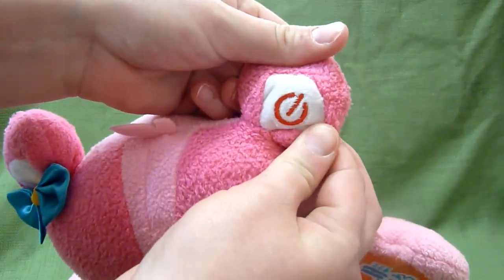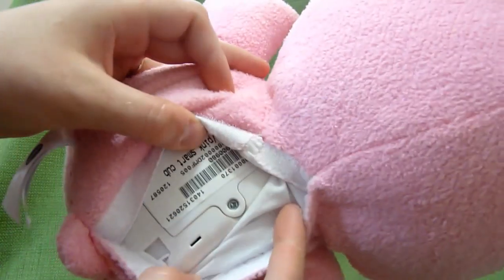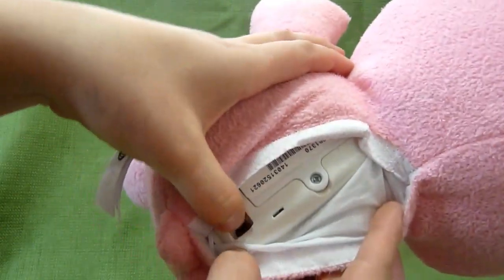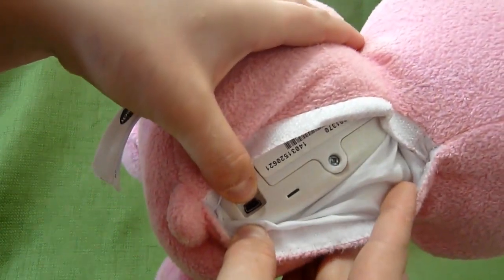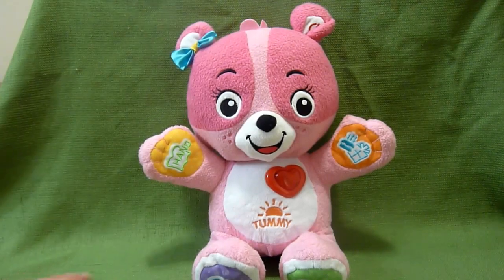You have an on button right there in the ear — I just turned it on. And you have an on and off switch back here with two volume settings and a place to hook up to the computer to personalize. And this is Cora, the smart cub.